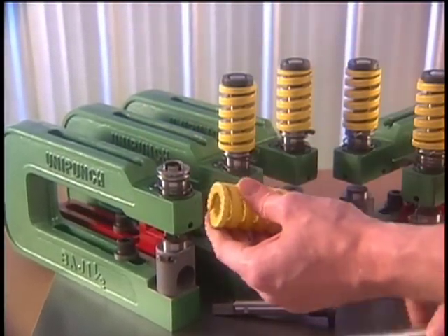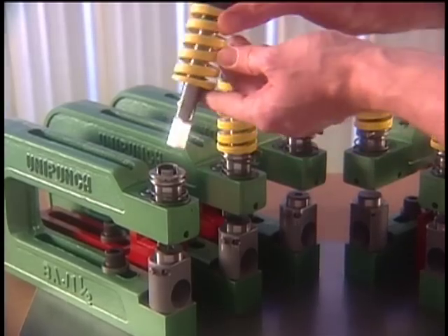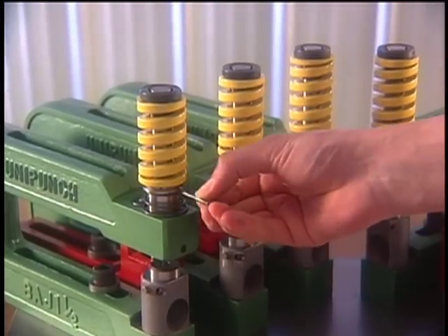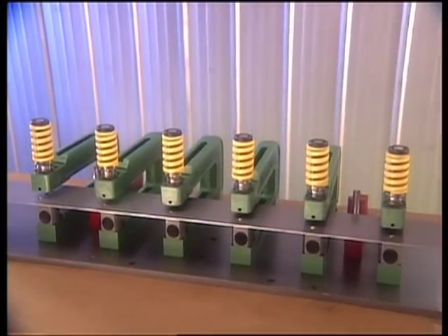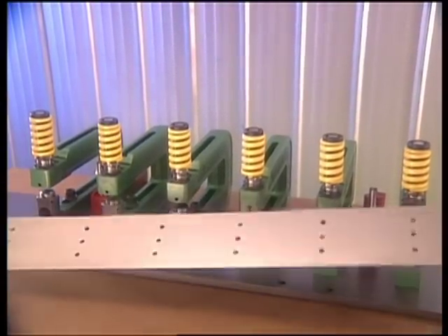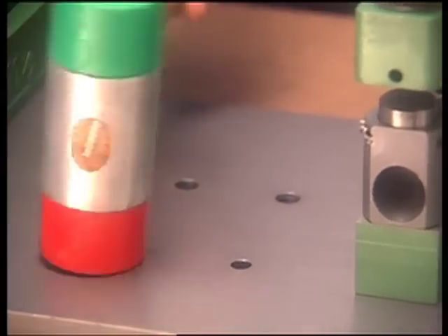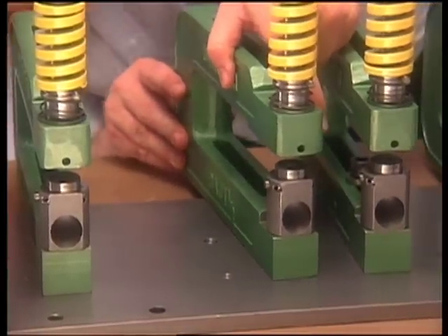The Uni-Punch tooling system is flexible. Need to change the size or shape of a hole? Simply slip the correct punch and die into the holder, and you're ready to go. Need to change the locations of the holes? No problem. Just rework the template, plug the unwanted holes, and reassemble your units on the modified template.